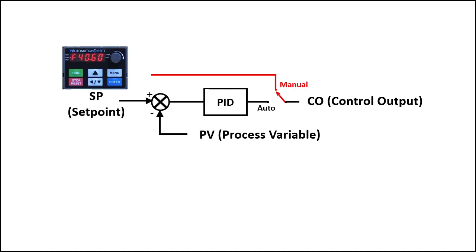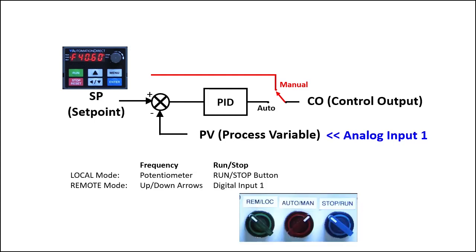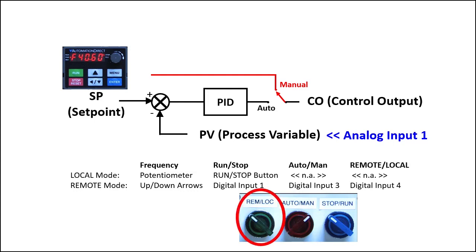This system is set up like this. We'll enter the set point via the keypad and the 0 to 10 volt process variable will come in on analog input 1. We'll set up the drive's local mode configuration to be just a manually controlled drive where we use the keypad's potentiometer to directly control the drive's output frequency and the keypad run/stop to start and stop the motor. We'll use the remote mode configuration to run PID, with external switches to control run/stop and whether PID is automatically controlling the output or we are manually controlling it. We'll also need an external switch to switch between local and remote modes.